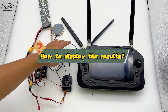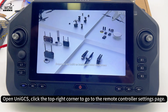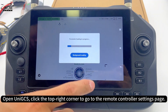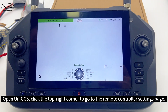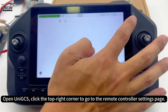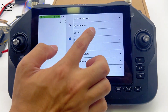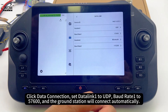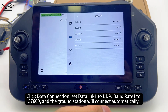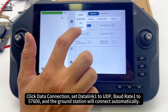How to display the results. Open UniGCS and click the top right corner to go to the remote controller settings page. Click data connection, set data link 1 to UDP, baud rate 1 to 57600, and the ground station will connect automatically.